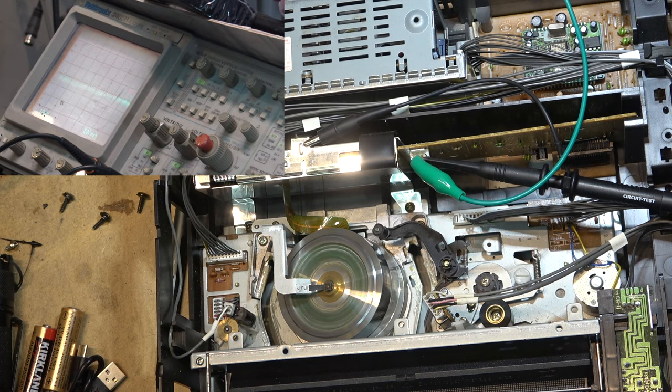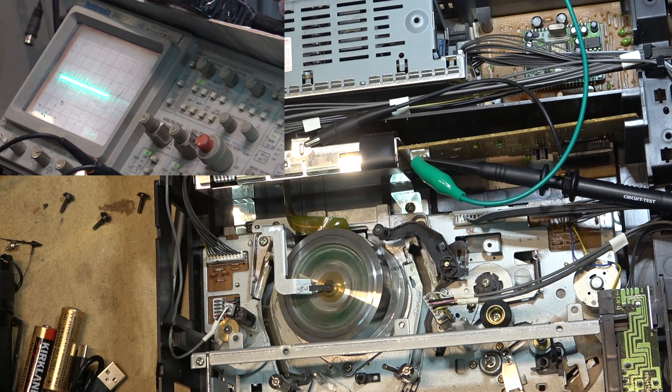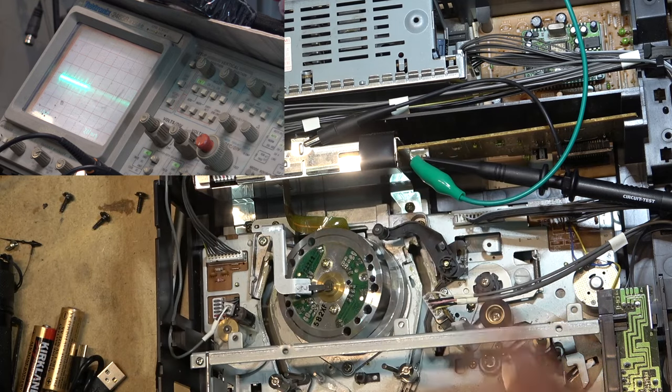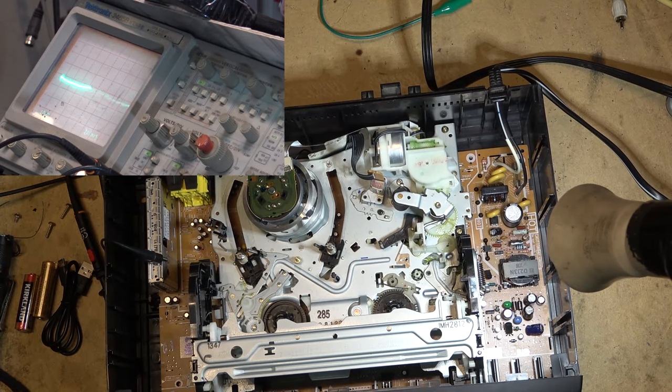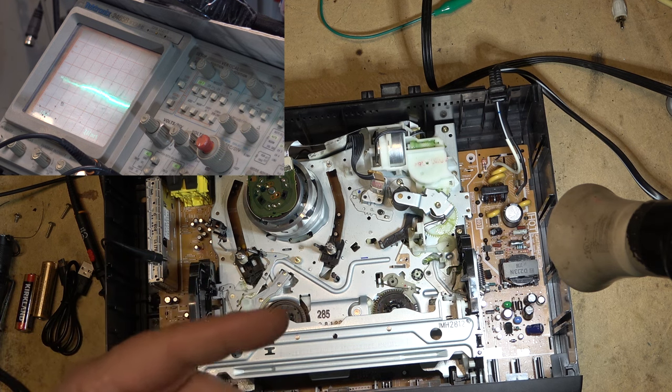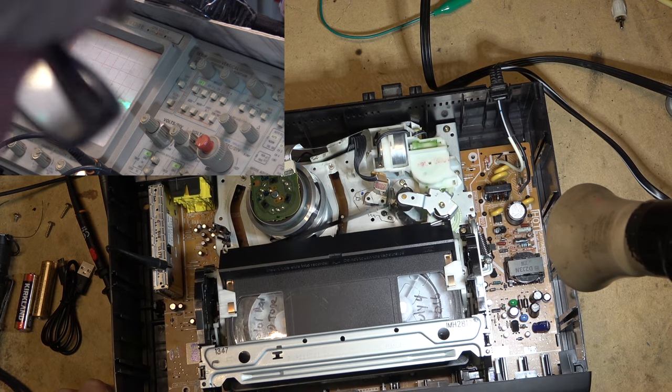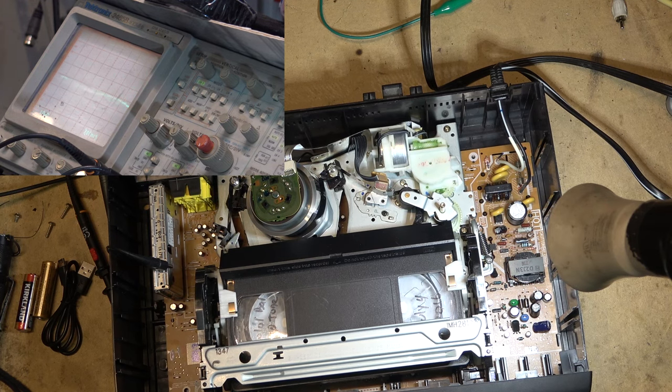We're going to grab another VCR - I think I'll grab a Panasonic. Let's pretend I don't know which test point is which, because I don't remember them all. Only the Sonys are consistent, and even that I get the pins mixed up because they didn't make them the same. On that last Sony it was pins two and three, but sometimes it's pins three and five - it depends. This Panasonic should work; let's figure out which test point is which.